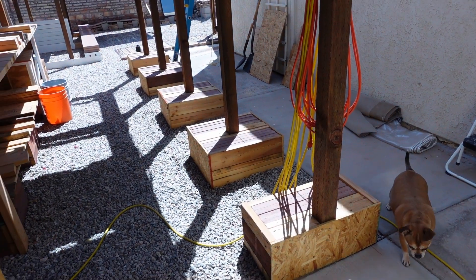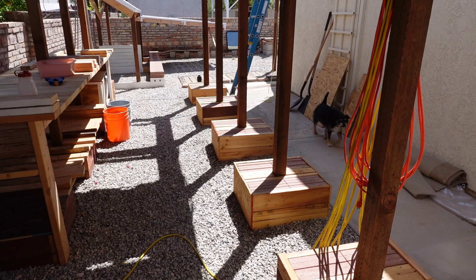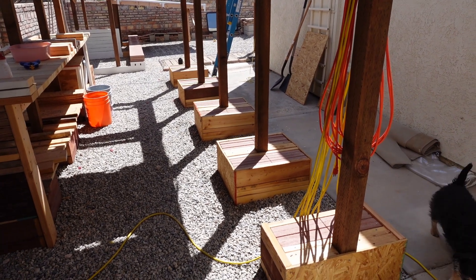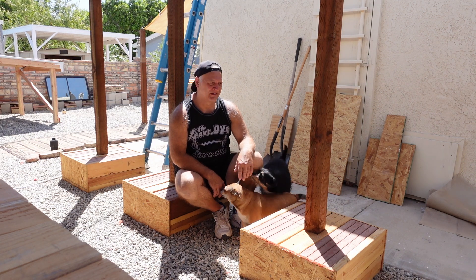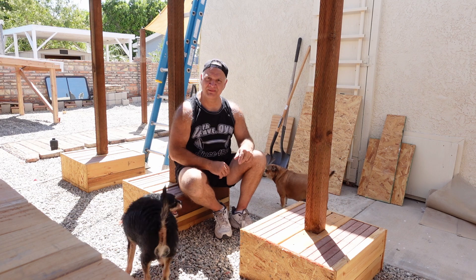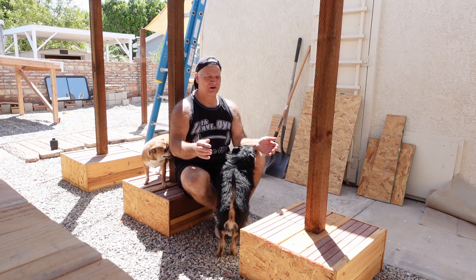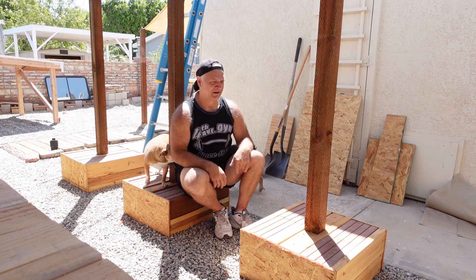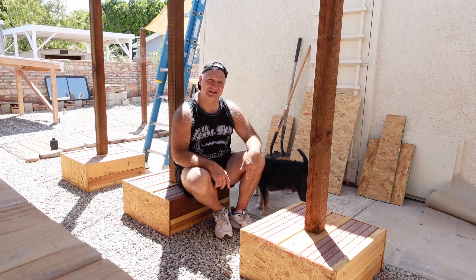I was planning on finishing this bench in this video, but I think that's going to have to wait until the next one — I need to go to the hardware store and get some more lumber. I think that's going to do it for this one. Why don't you go ahead and subscribe if you haven't already, and then you'll see what it looks like when this is done. I hope to see you again — thanks for watching. I'll be back.